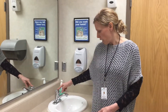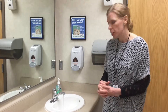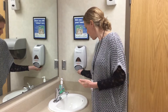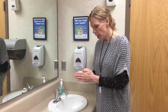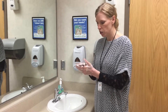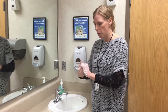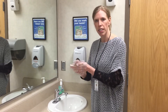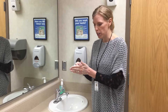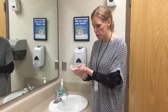I'm going to be demonstrating now appropriate and effective hand hygiene. You would want to turn on the water, and with the soap you want to make sure that you have enough soap and that you're rubbing your hands together for at least 15 seconds, covering all surfaces but especially focusing on the fingertips and fingernails.